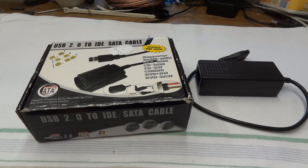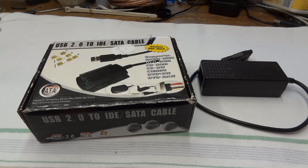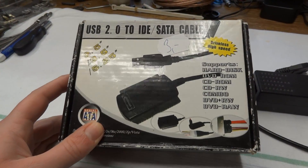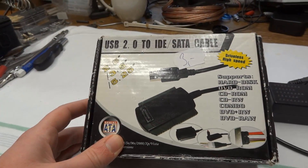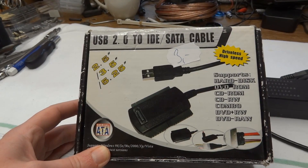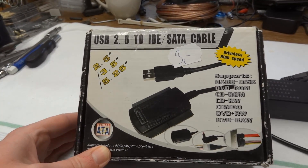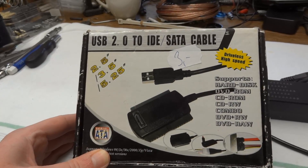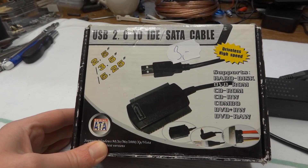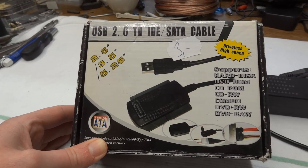Hello there YouTubers and welcome to another episode of Dr. Cassette's workshop. Today we have a USB 2.0 to IDE or SATA converter. It's one of these things that you plug your hard disk drive into and then you can hook it up to the computer via USB. So if you have just a random drive lying around you don't have to put it into an external enclosure first. It's kind of a handy thing to have.